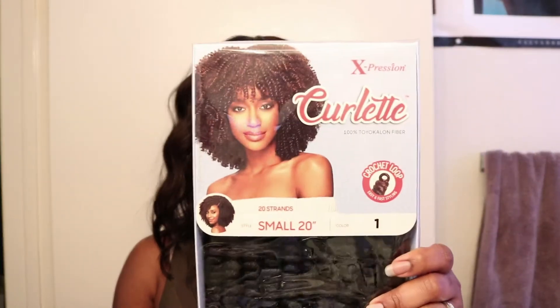I bought five boxes — it says it has 20 strands inside and it ran for about $5.99 per pack. All right guys, that's pretty much it. Thank you so much for watching and have a good day!